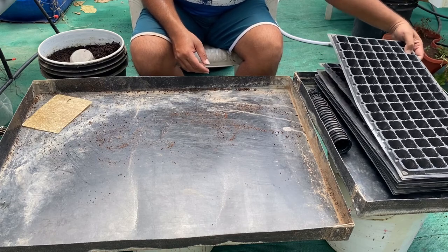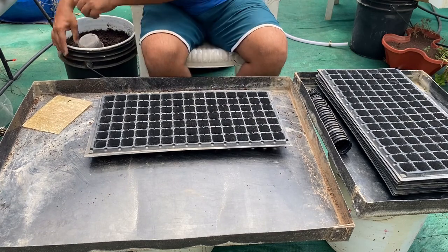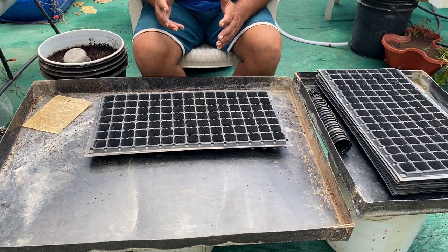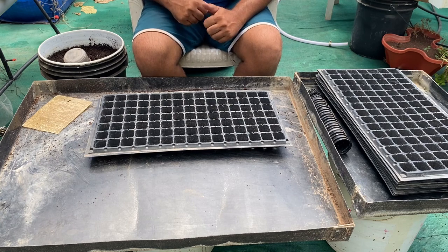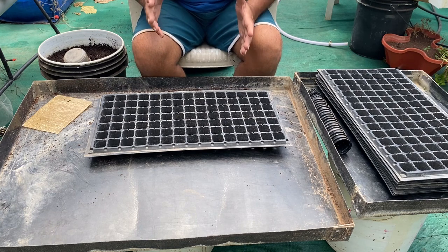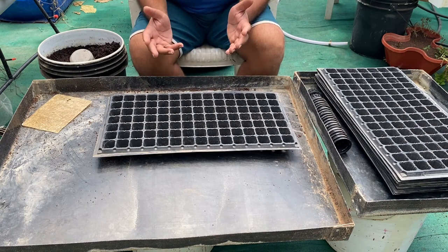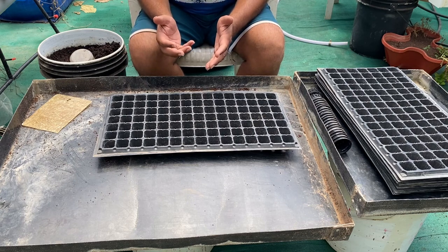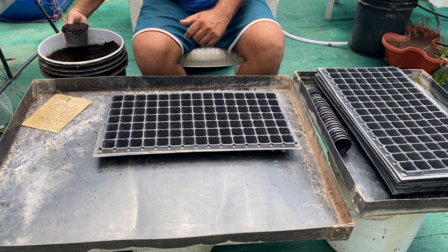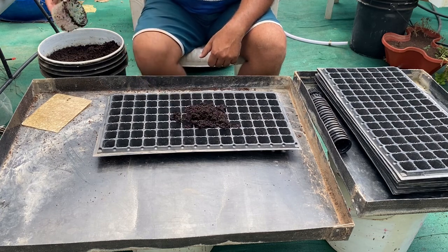Here is our tray and here is the coco pit which we have already pre-moistened. One thing we need to take care of is the moisture level in the coco pit — it should not drip water but should have maximum moisture content. This will ensure the seed has a good atmosphere for faster germination. You can use a simple technique: put it into a bucket with lots of holes so that any excess water drains out. You can see this coco pit is moist but no water is dripping.